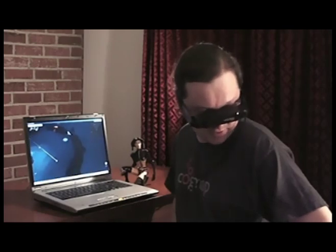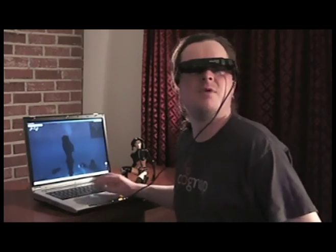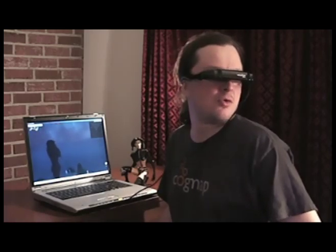But for you Second Lifers out there, this is definitely a cool thing. It's amazing how quickly you get used to the natural camera moving when you move your head. Watching it track is really most of the immersion, even more than the resolution or the big screen.